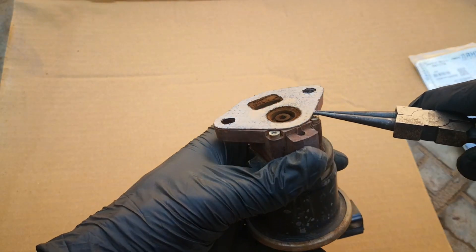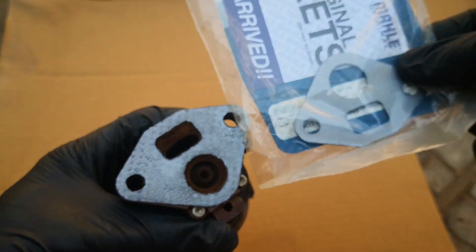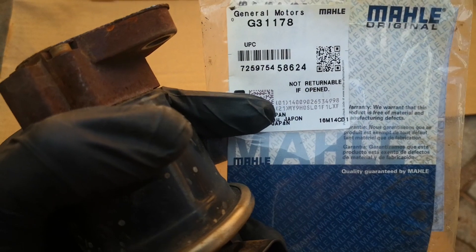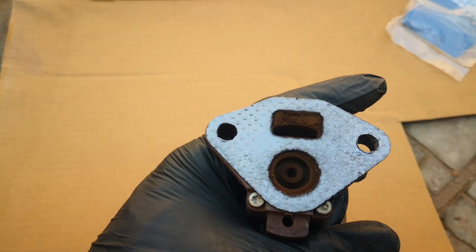The EGR valve is out. So there's a gasket here — that's the gasket which Honda advises that you should replace if you remove this. I have a replacement gasket but I'm not sure I'm going to use it. Just in case you want to get one — made in Japan. This still looks okay; depends on how it ends up after cleaning.